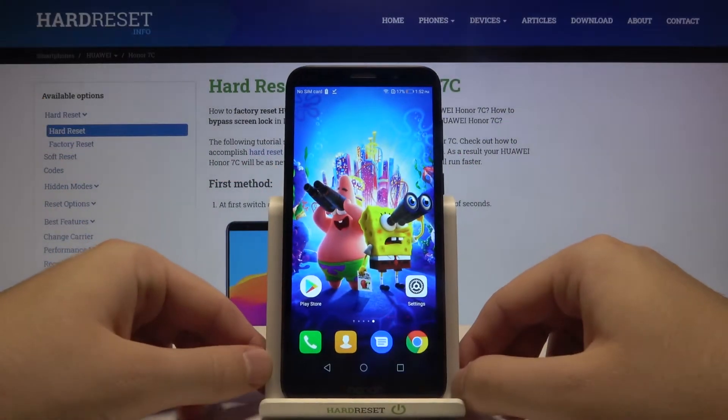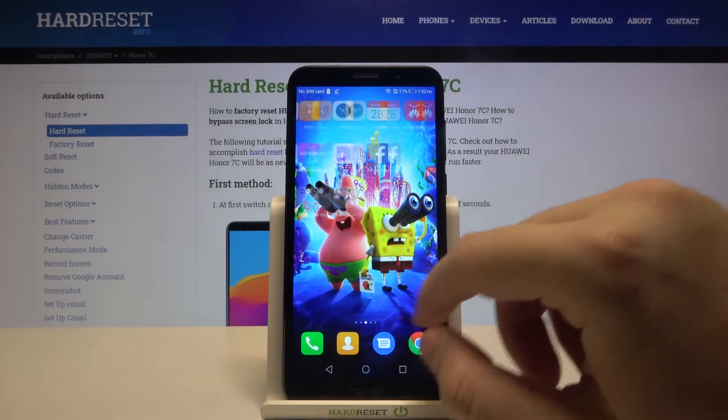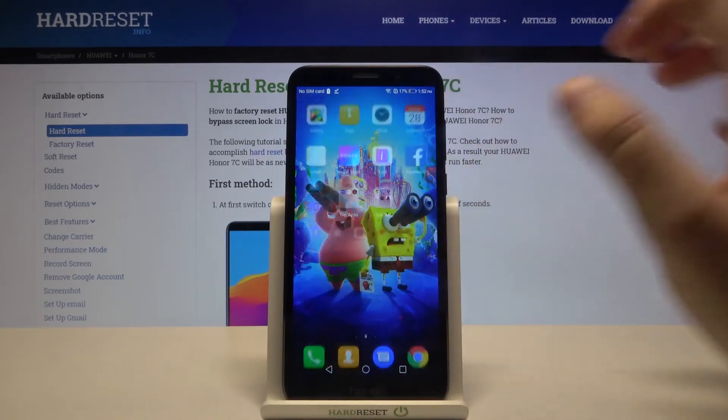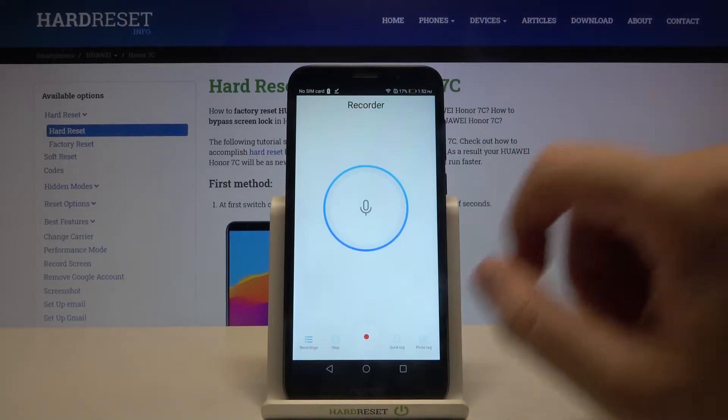Welcome. If you want to record sounds on your Honor 7C, first you have to go to the sound recorder. You can find it in the Tools folder. Click on the recorder and open it.